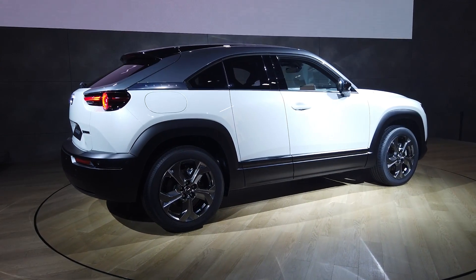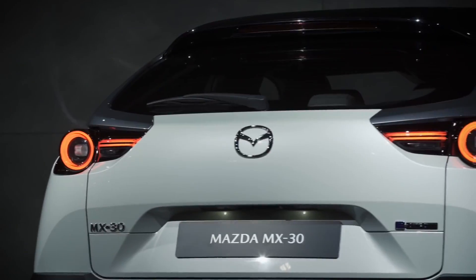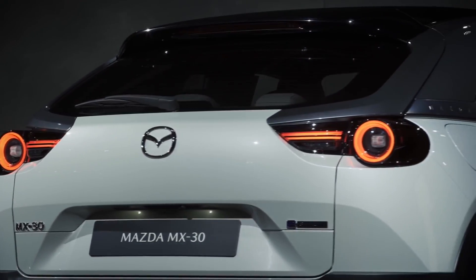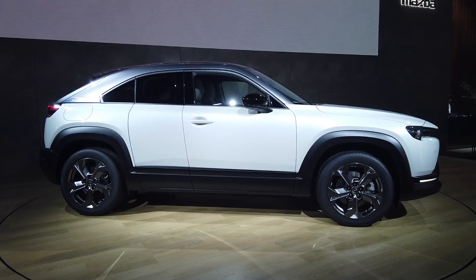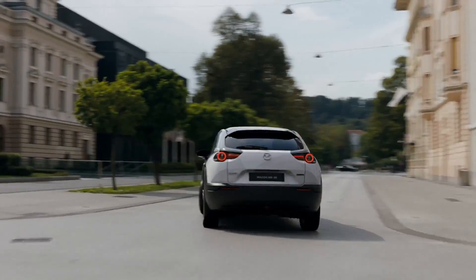That may be a little bit short by modern standards, but Mazda says it's good enough for most journeys. And if that's not enough, there will also be a range-extended version coming with a rotary engine.